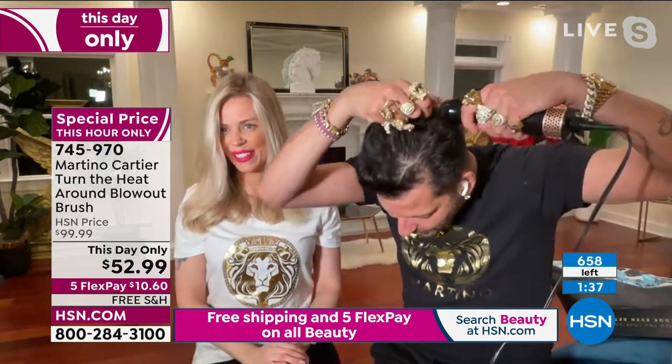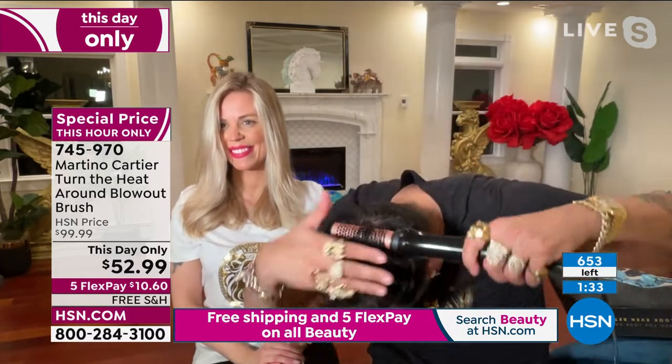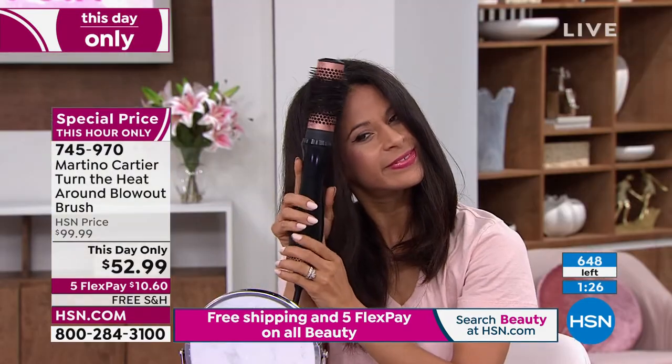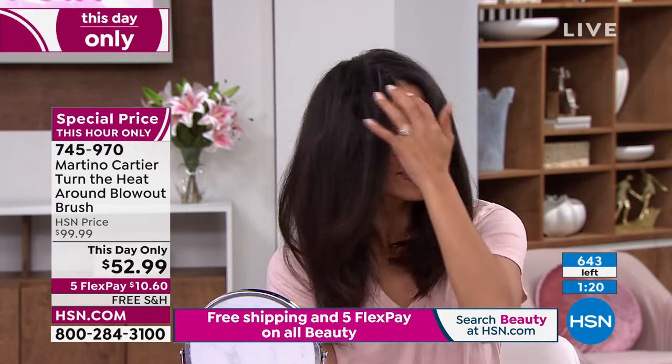If you have that split that happens in the back of the head — that natural split — you don't even need a mirror. It just grabs it for you and puts that hair together, and now you get that volume. What if you have hair in the front — it literally does it for you. I always say it's like playing a flute. And you get that volume. This is the easiest thing you're ever going to see.